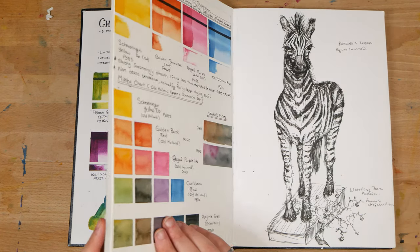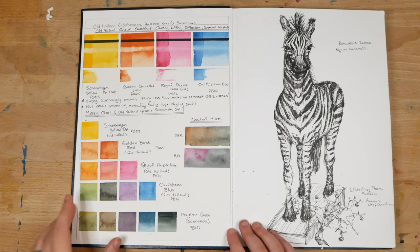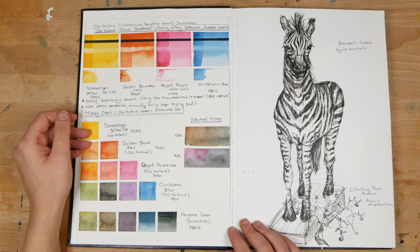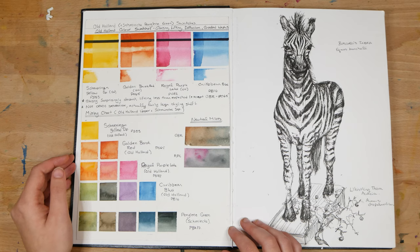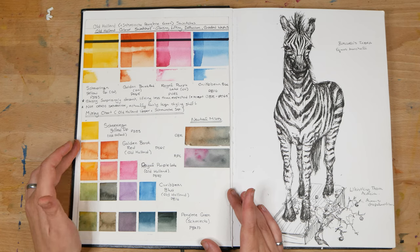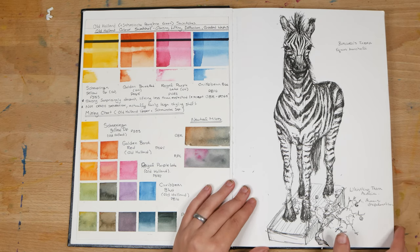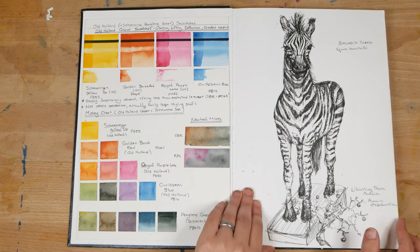I'll leave a link to a blog post where I discussed this down below. On the next two pages, on the left I have some swatches from a selection of Old Holland watercolors which I tested out, and on the right I've got a sketch of a zebra that I sketched at the ROM — sketched from a museum display.